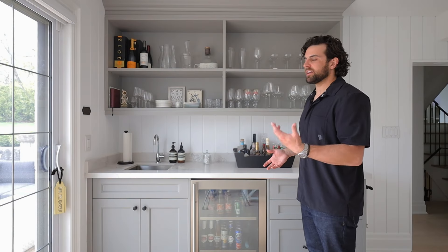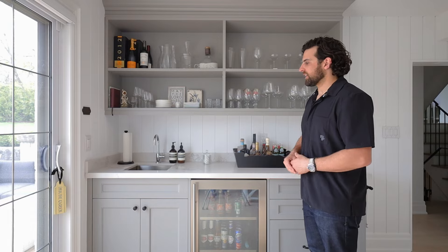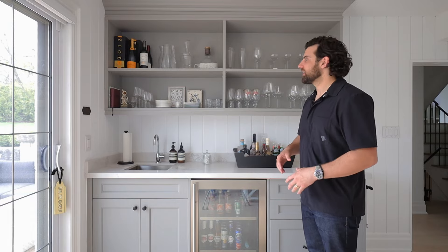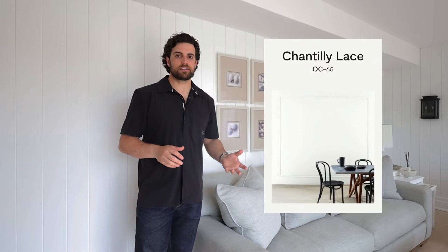It's great to have a bar right near your backyard with a mini fridge full of drinks and a sink so you can wash dishes and put them right back on the shelf. All the paint in this home is by Benjamin Moore. We've used Chantilly Lace for all walls and ceilings in an eggshell finish, and on baseboards and trim we use the same color in a pearl finish. On ceilings we use an even flatter paint, which creates a really nice definition between trim and walls.